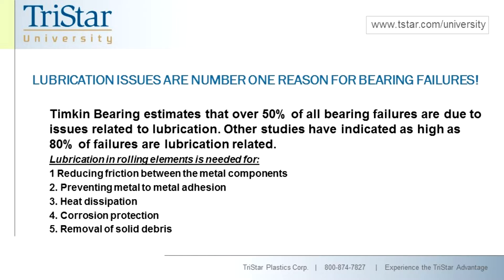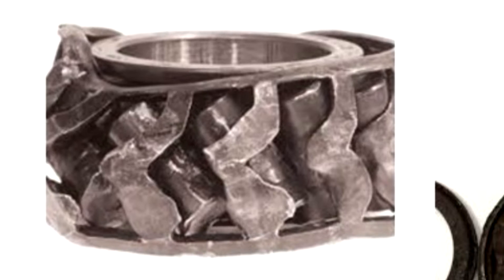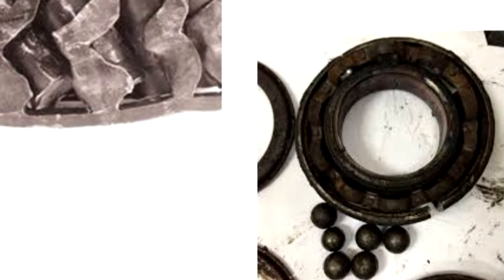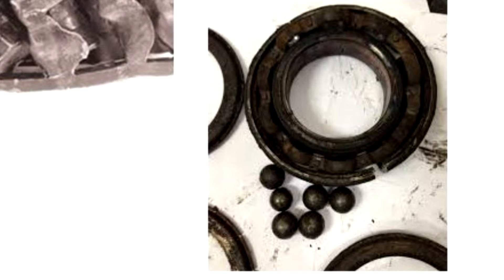Let's understand what lubrication is really needed for with a rolling element bearing. First of all, it's to reduce friction. These are, after all, what are considered to be frictionless bearings. That frictionless status really comes from the fact that lubrication is basically generating a hydrodynamic film and preventing metal-to-metal contact. Without lubrication, you get metal adhesion, heat, spalling, Brinelling, and all the other things that happen when there's a lubrication failure.